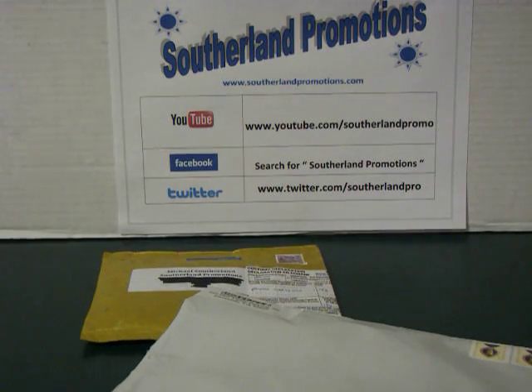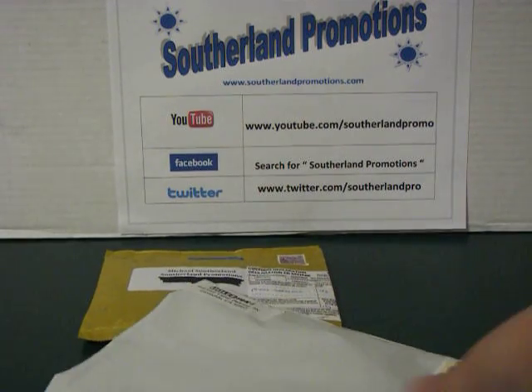It's Michael again here for Sutherland Promotions, and folks, we've got another unboxing video for you. We've got two more packages in the mail over the last couple of days, and I'm sure these products are going to be great review products for you.